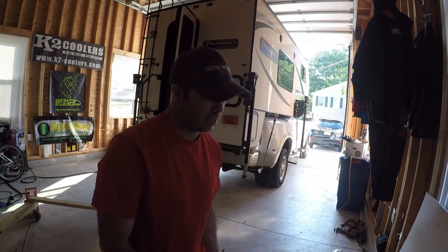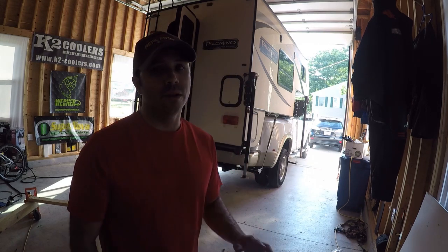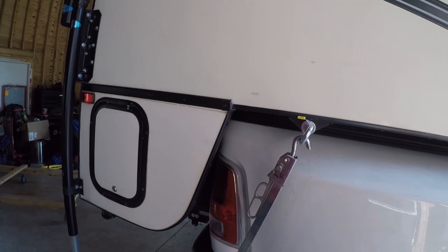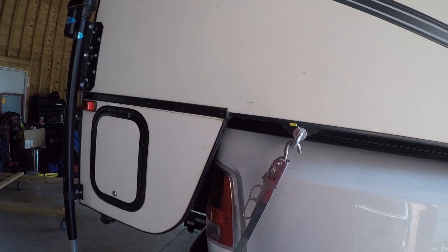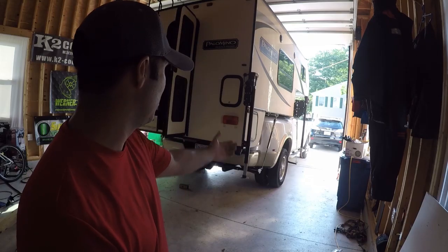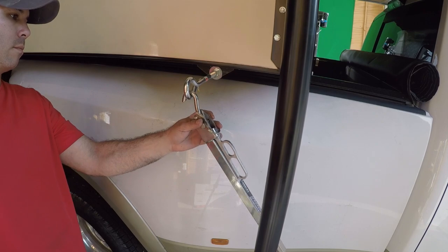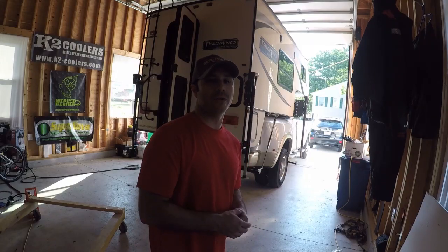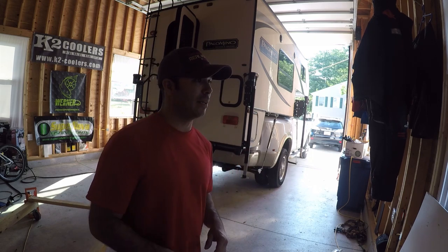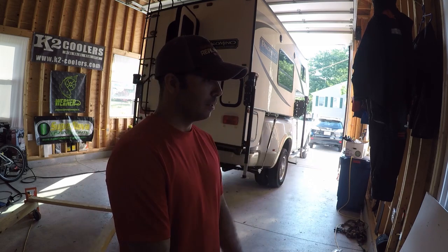That has been a long ordeal trying to get this camper on this truck, but I finally succeeded. Ran into yet another problem - my wheel wells were too far out and I couldn't get my turnbuckles on, so I had to engineer something to make that work. I'll show you right there. You absolutely have to have turnbuckles on these campers. That's it for this video - thanks for watching, please hit subscribe. As always, don't back up, don't back down - we solved problems and created solutions today.